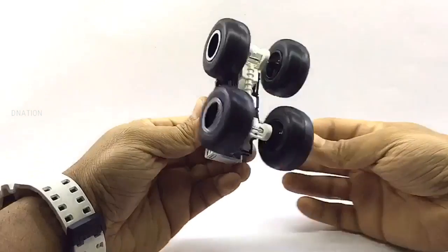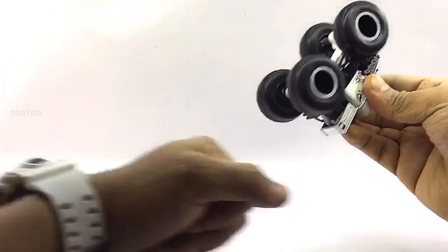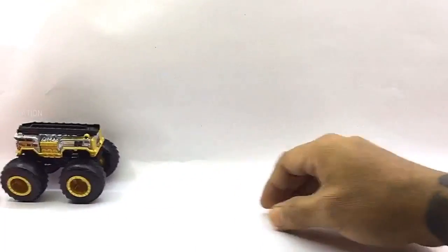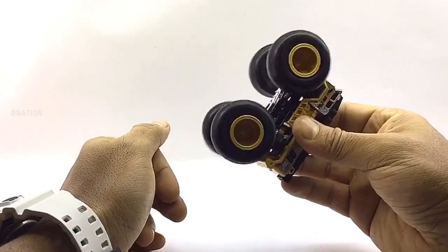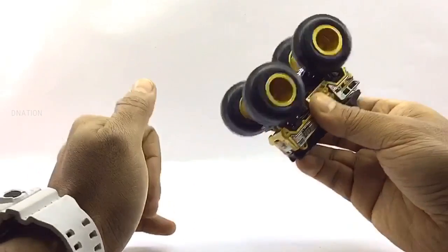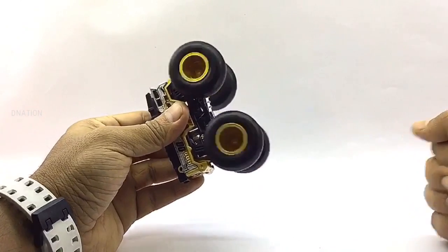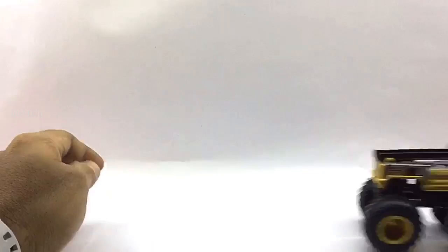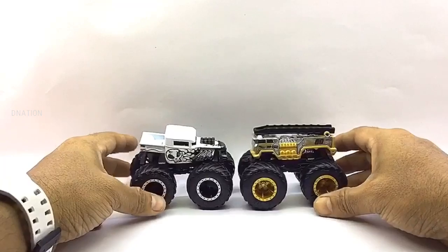Kindly find further features and specifications regarding these Hot Wheels monsters in the description below. Everything seems to be spot on and up to my expectations with these little monsters. Let's place these die-cast monster trucks on the D-Nation turntable and take a look at these beauties in a 360-degree view.